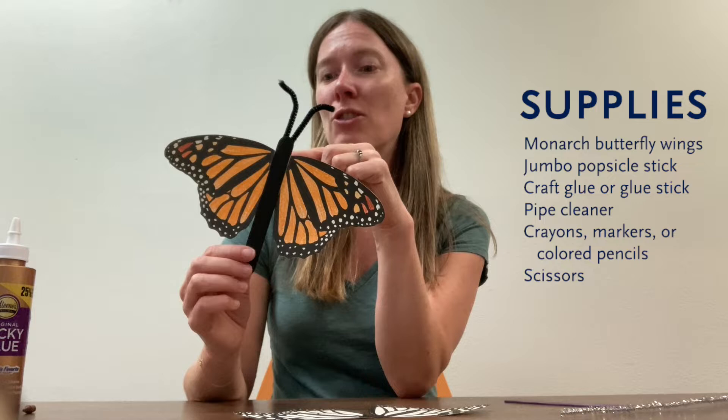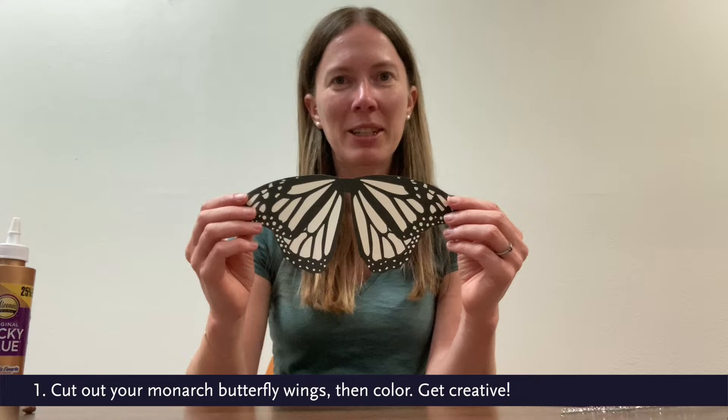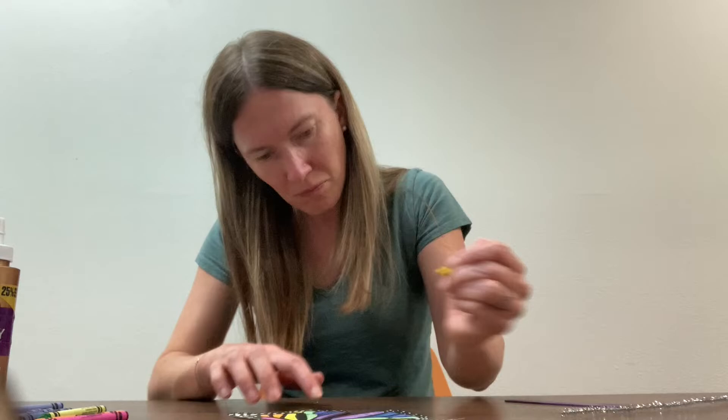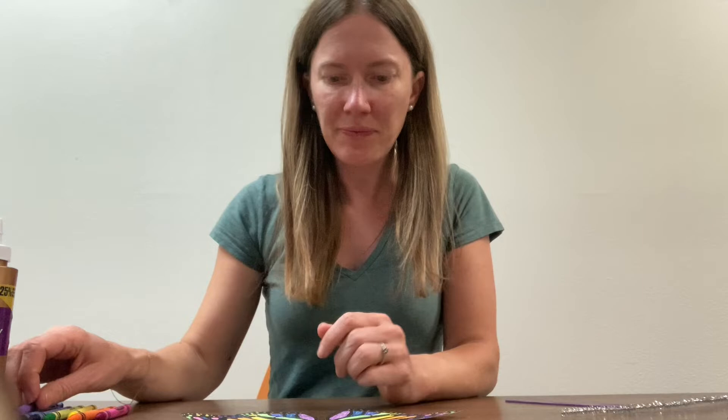I have already cut out my monarch wings, so I'm going to go ahead and color them in. I think I'm going to go with a rainbow theme for this one, so not quite accurate on the monarch pattern. Once your butterfly has been colored in, we'll go ahead and attach it to the popsicle stick.